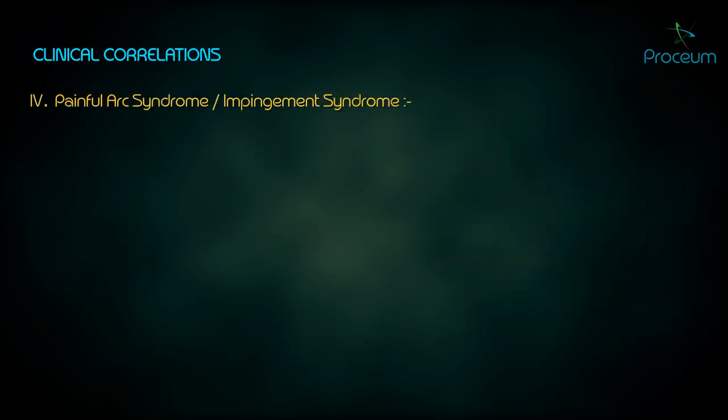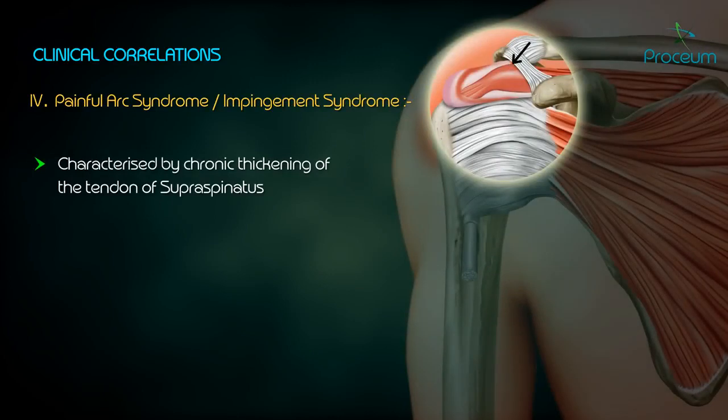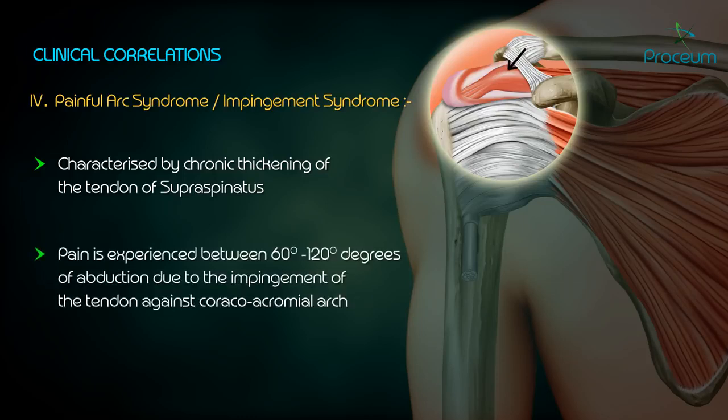Painful Arc Syndrome: it is characterized by chronic thickening of the tendon of the supraspinatus, in which pain is experienced between 60 to 120 degrees of abduction due to the impingement of the tendon against the coracoacromial arch.